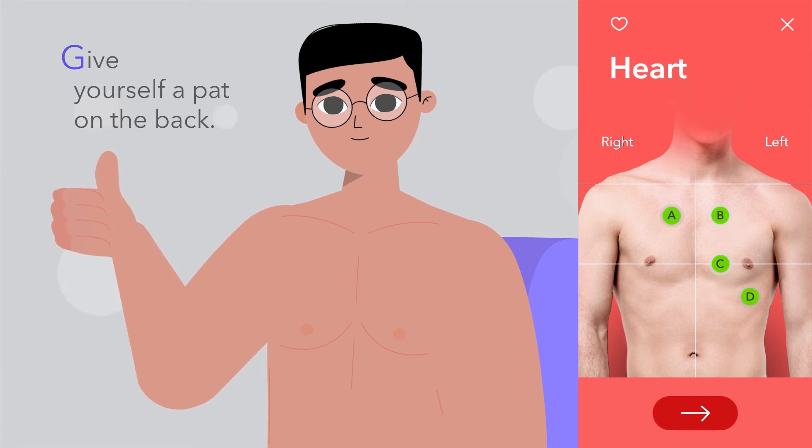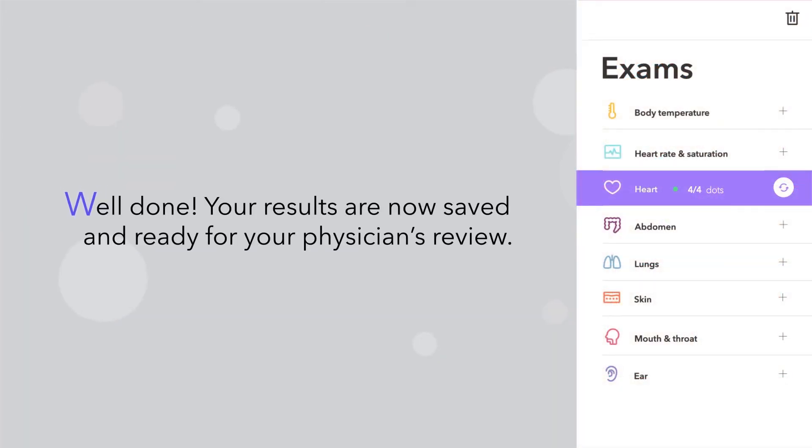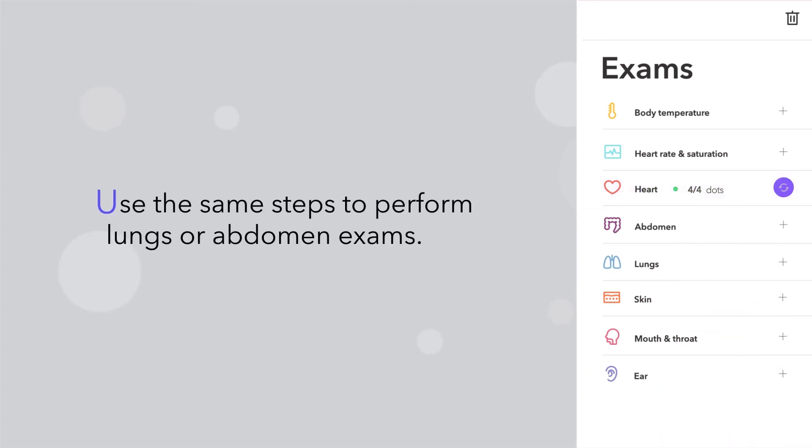When you are finished, give yourself a pat on the back — well done! Your results are now saved and ready for your physician's review. Use the same steps to perform the lungs or abdomen exams.